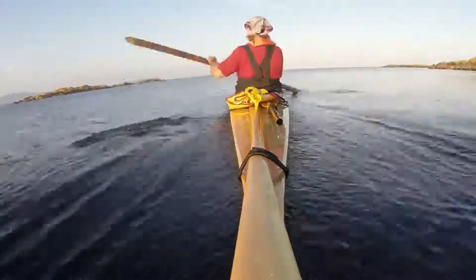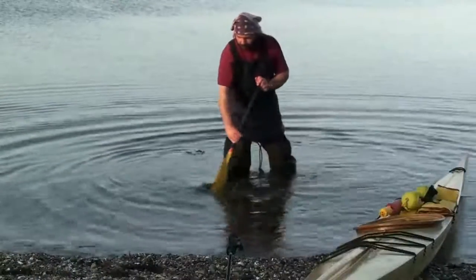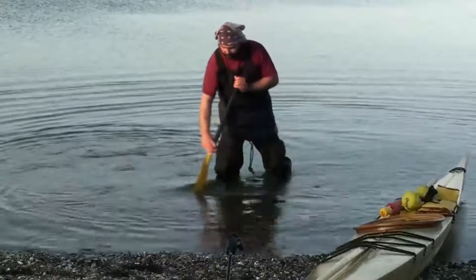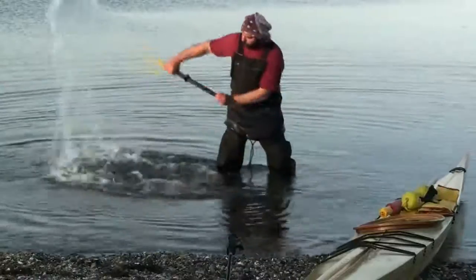So how can you avoid moving water? Let's look at what we do when we want to move the most water, then we can figure out how to avoid doing it. Most beginners will start paddling by using the paddle like a shovel — maybe that's because most of us learn to shovel dirt or snow before we learn to paddle.